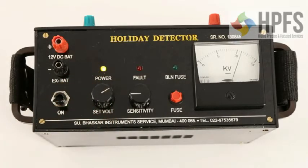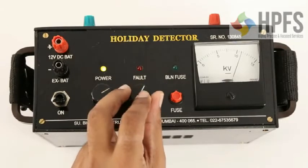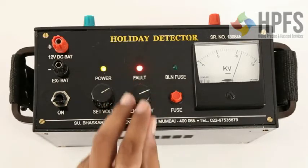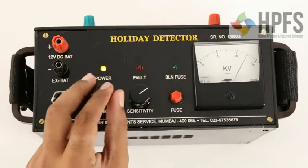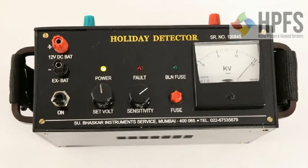Now turn the sensitivity knob clockwise to start the alarm, then turn it anti-clockwise so that the alarm just stops. Raise the voltage to the desired level, for example 15KV. The instrument is now ready for use.